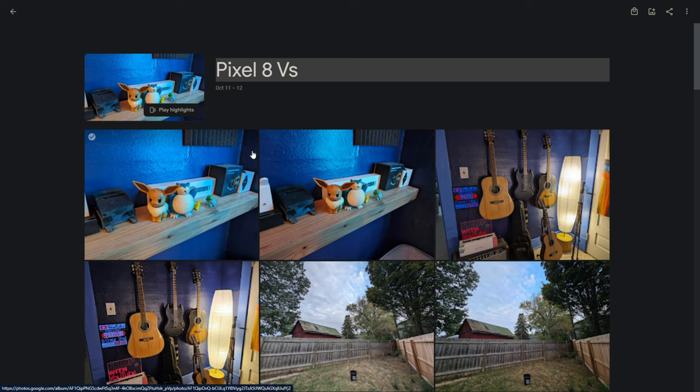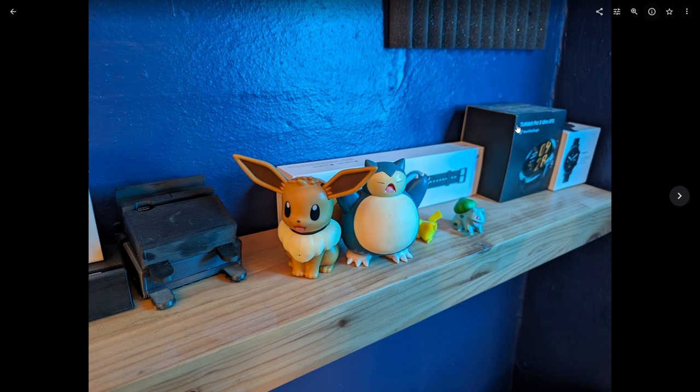Let's turn our attention to this album that I've put together and go through all of these. I'm going to point out things that I see and hopefully you can use this data to make your own informed decision. With all of these, it will be the Pixel 8 Pro followed by the S23 Ultra — that is the order they will be shown.